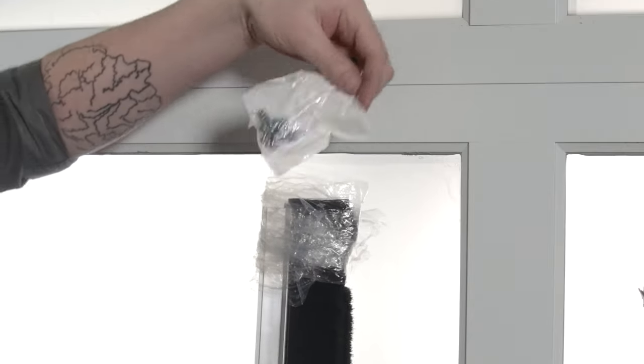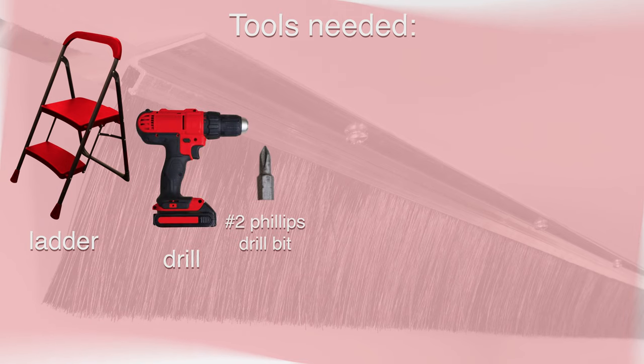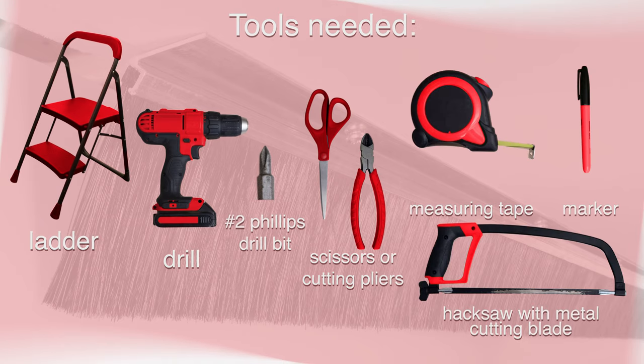Now that we have the right kit, we're ready to install. To complete this project we'll need a few things: a ladder, a drill, a number two Phillips head drill bit, scissors or diagonal cutting pliers, a tape measure, a marker, and a hacksaw with a metal cutting blade.